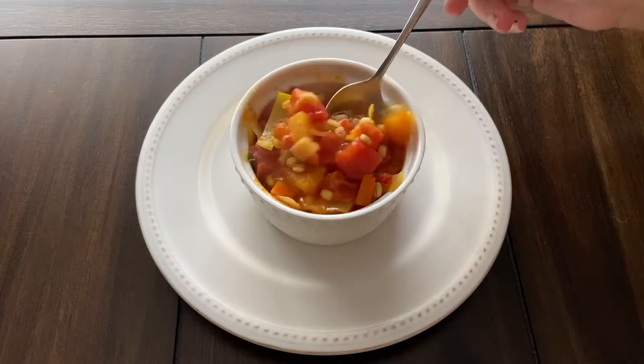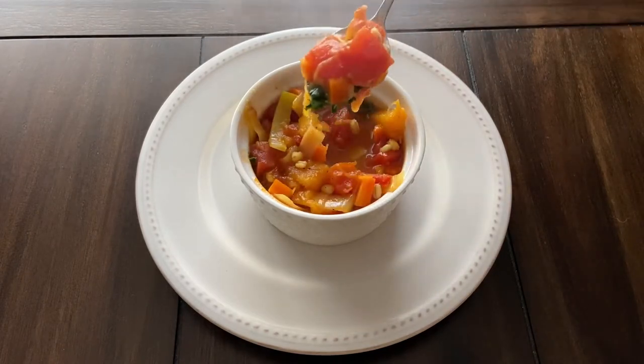Hi everyone! Welcome to my channel! Today we are making vegetable soup from the Elder Scrolls cookbook.